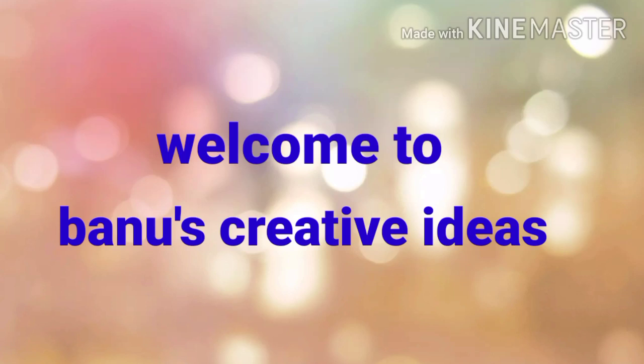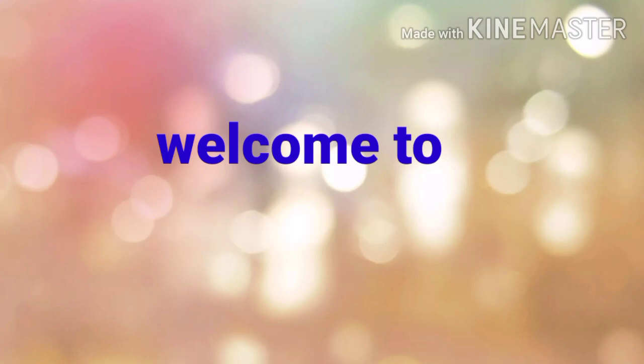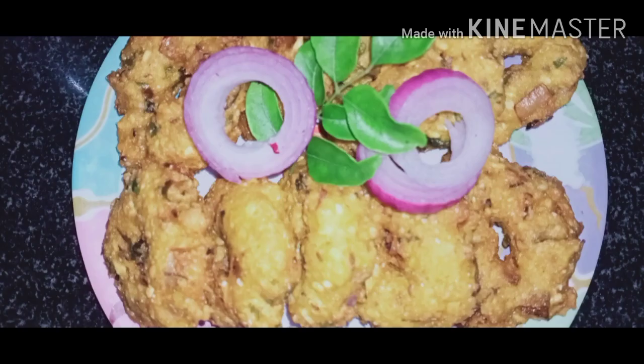Hi friends, welcome to my channel, Banu's Creative Ideas. I am going to show you a very good recipe for this day.